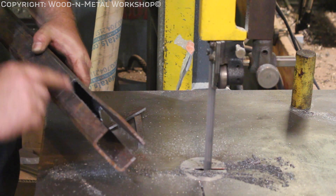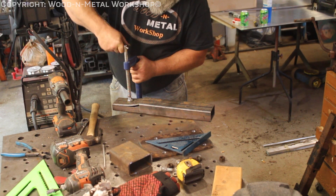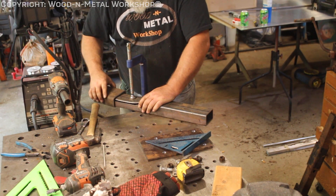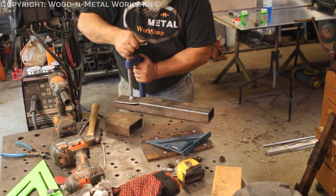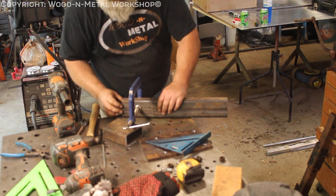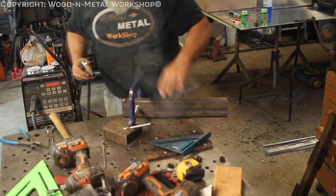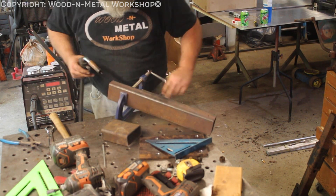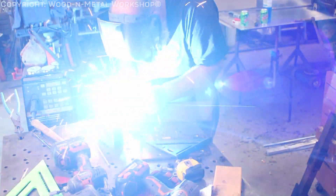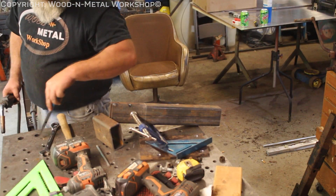Now all we have to do is bend this back in and weld it up. That's a little loose — we're just going to let a little bit off here until we get exactly where we want it. Okay, go ahead and tack this bottom end.